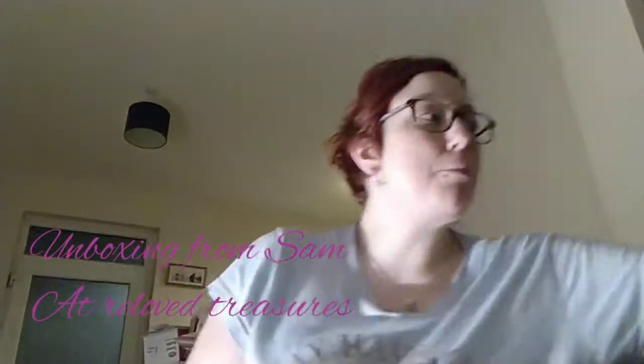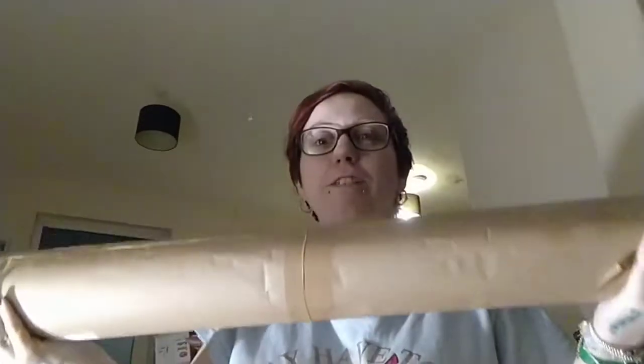Hey everyone, it's Gail and welcome back to the channel. How is everybody doing? I hope you are doing very well. Remember when we did an unboxing for Sam? I found that we love treasures. This is part two — I didn't realise it was going to come like this.